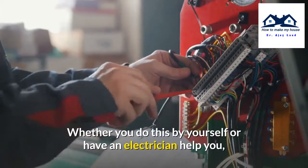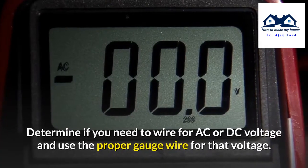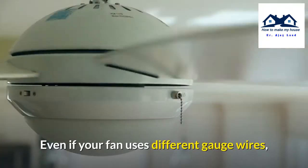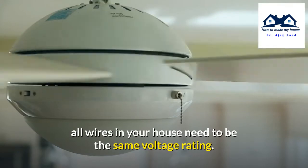Whether you do this yourself or have an electrician help you, this will be the most obvious first step. Determine if you need to wire for AC or DC voltage and use the proper gauge wire for that voltage. Even if your fan uses different gauge wires, all wires in your house need to be the same voltage rating.